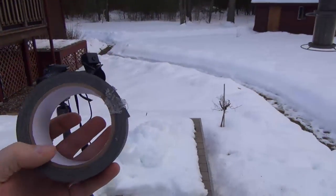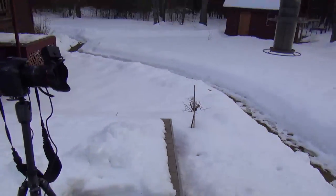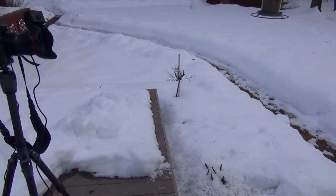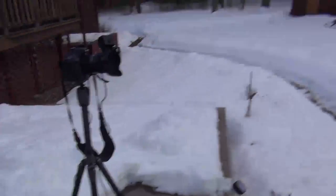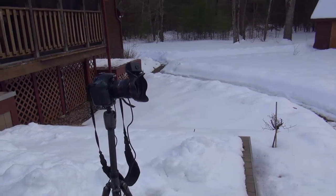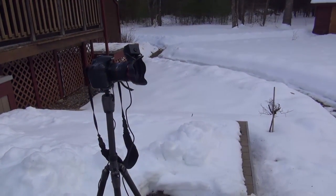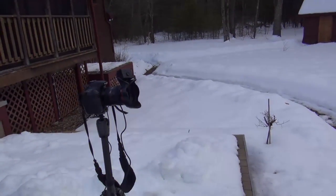Now I'm just going to demonstrate how this works with a roll of tape — this is Gaffer's tape — and hopefully this will set off the Camera Axe. There you go, it triggered the shutter. So that'll take a picture of the tape, and if a bird flies in front of it it'll take a picture of the bird. It's pretty simple.